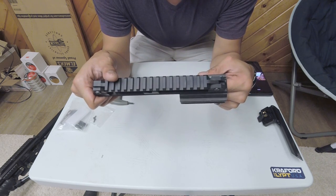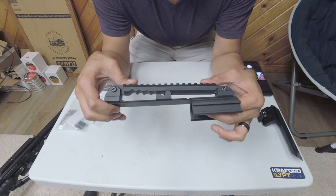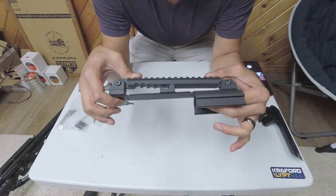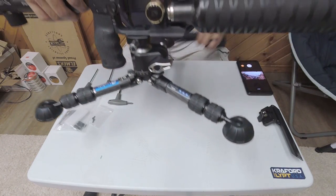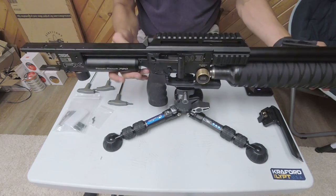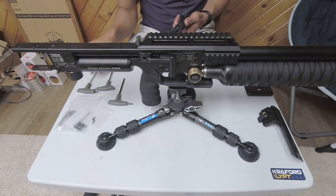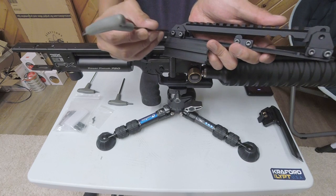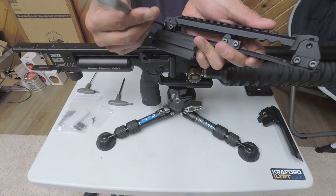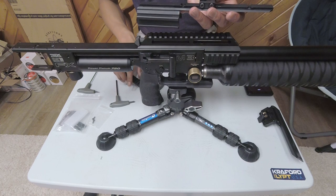That's one of the problems I ran into earlier this year at my first NRL 22 event — with how I had my Impact set up and the height of the scope, I was not able to fit it in between the ladder for that particular stage. This rail definitely helped alleviate those concerns. So what we're going to do here is bring my M3 to the bench and replace the stock scope rail with the Crawford and Lipp adjustable MOA scope rail mount.